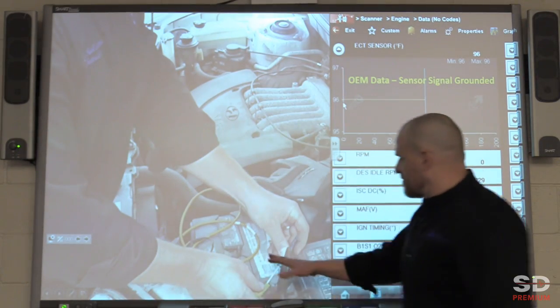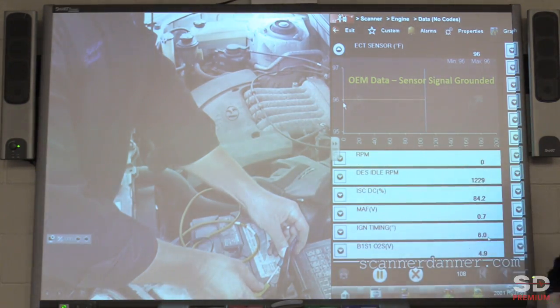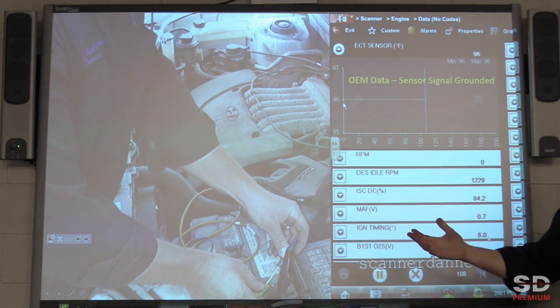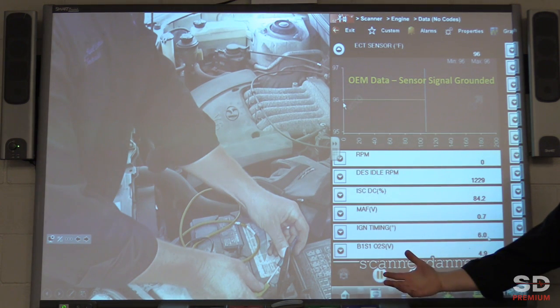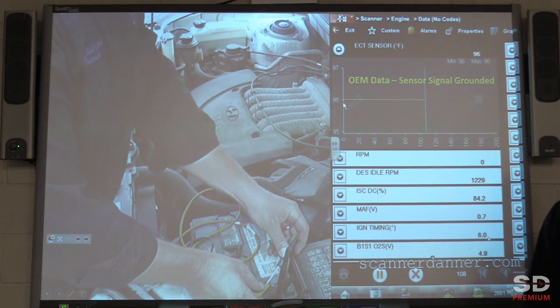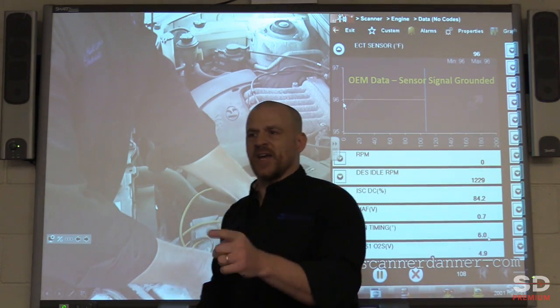I short the same circuit to ground as I did before. What do we notice about the scan data? It never changed. Five volts, zero volts to the computer, open, shorted — what does the computer do? It substitutes a value. Scan data doesn't change.